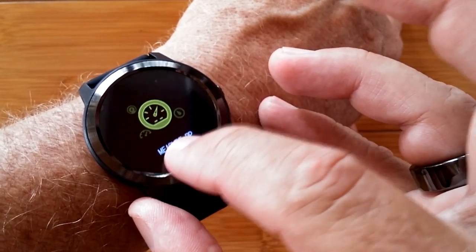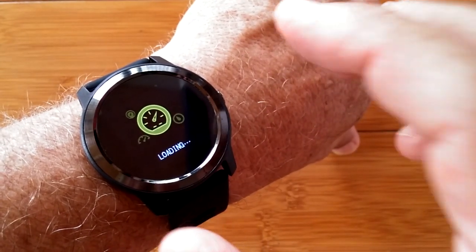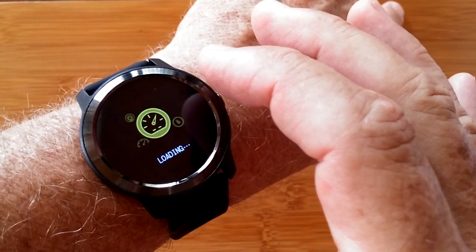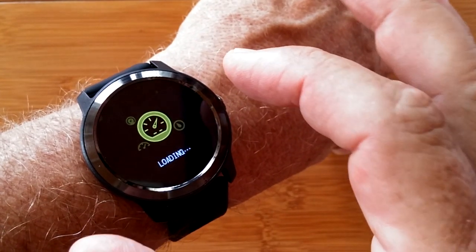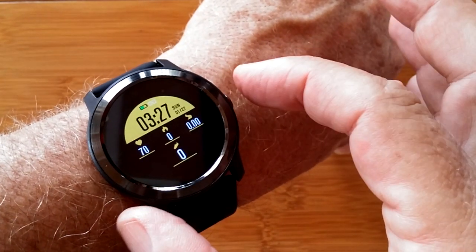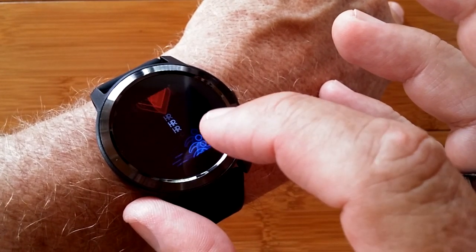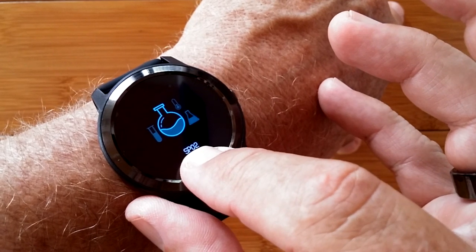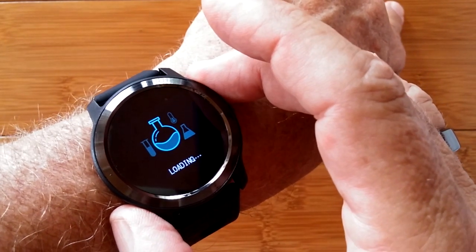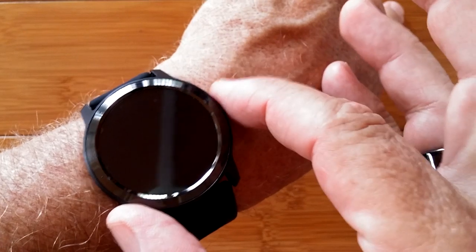Beyond training, you get into blood pressure measurement. Press and hold to activate it. As in most of these devices, it uses little green diodes in the back of the watch that shoot light into your arm and reflect back, doing an algorithm interpretation of your blood pressure. You should use it for reference only and not for medical purposes — consider it a toy for entertainment. You really need a calibrated instrument to verify blood pressure. Blood oxygen is the other biometric — it read 96%, vibrated, and gave a vital sign reading.